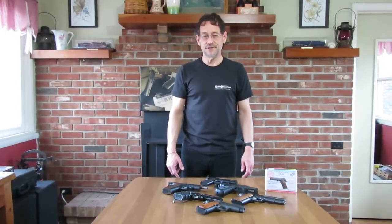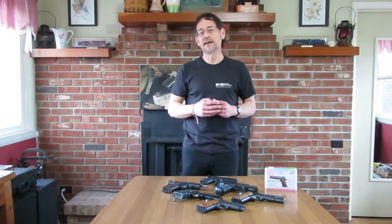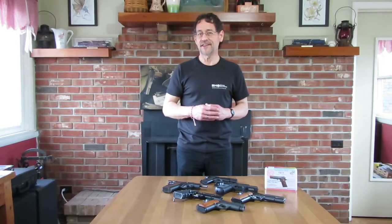Hi folks, Mark Allen, BH Spring Solutions LLC, and we're here today to talk about the 1911 Fast Safety, previously known as the SFS.